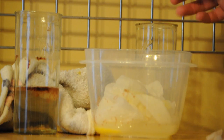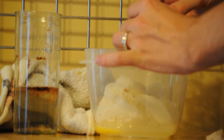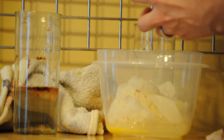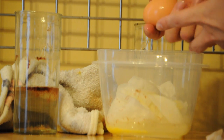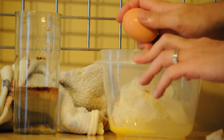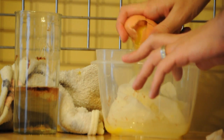And here we have our egg that was just in the water. You can tell that it's just a regular old egg. It still has a very hard shell because the water doesn't have any acids in it to break down the shell. I can crack it right open — just like that.